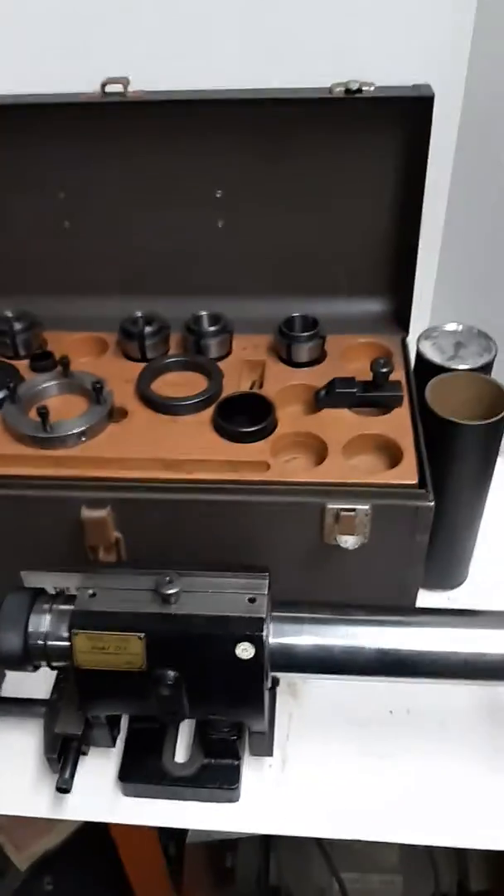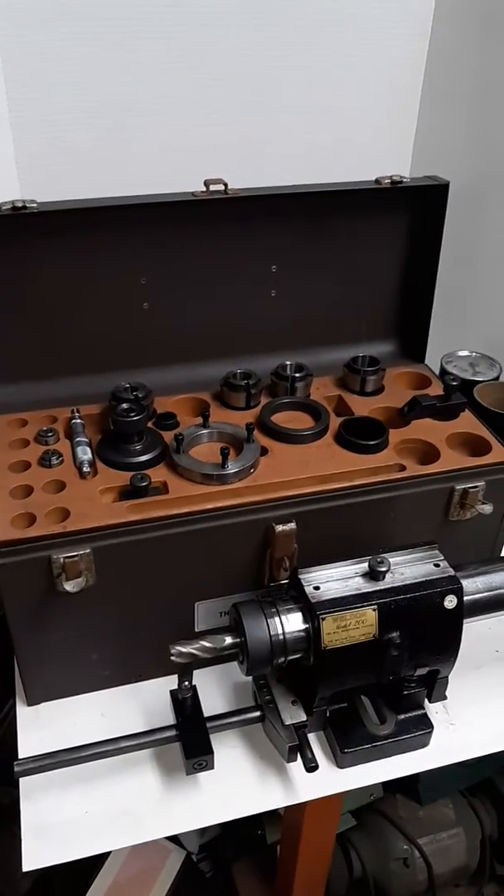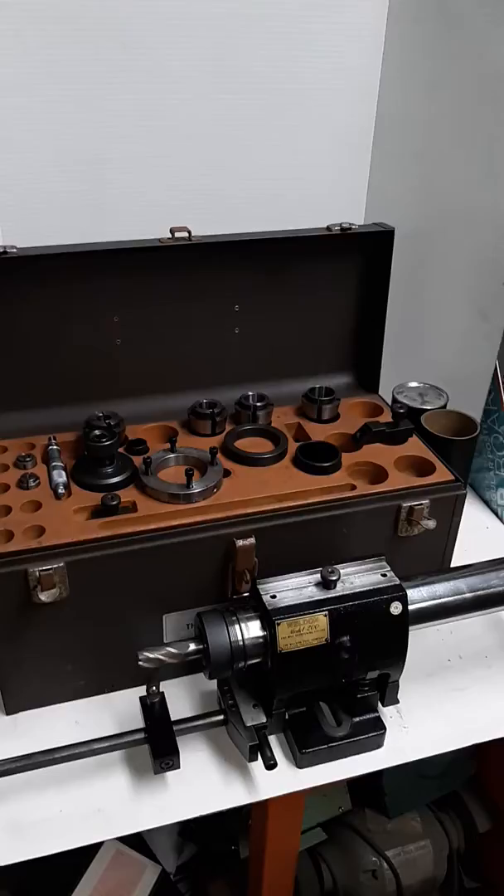So you're buying this whole unit as you see it here. Happy bidding — if you got any questions, again, it comes with what you see.